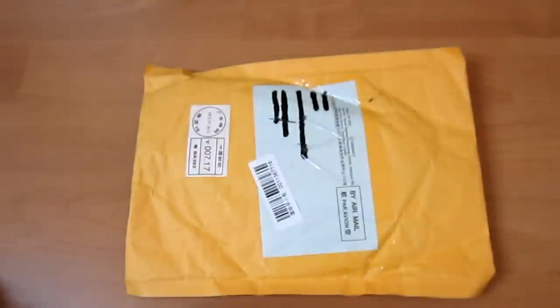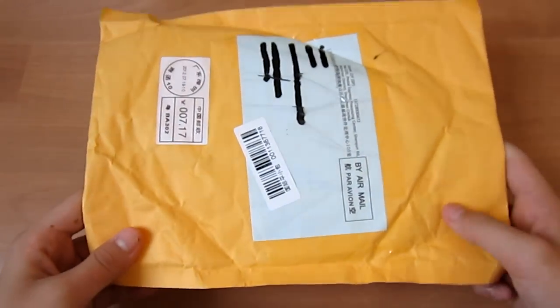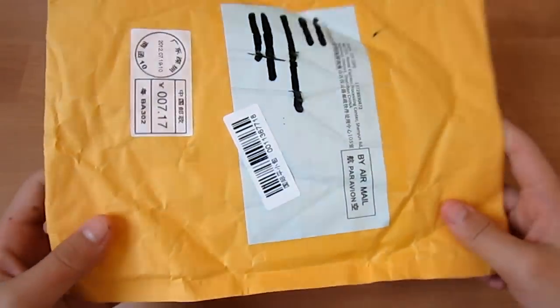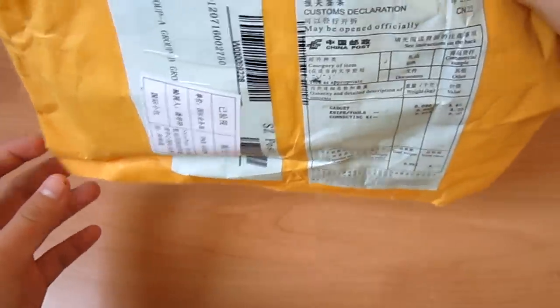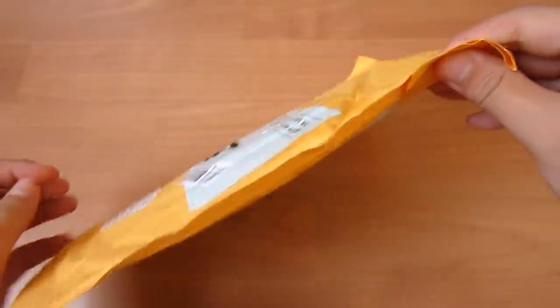Hey guys, what's up, it's Everything Tech iPod here. How are you guys doing? So today's unboxing is the package from Deluxe Stream — this is another one. It says gadget knife and tools, and a connecting kit.